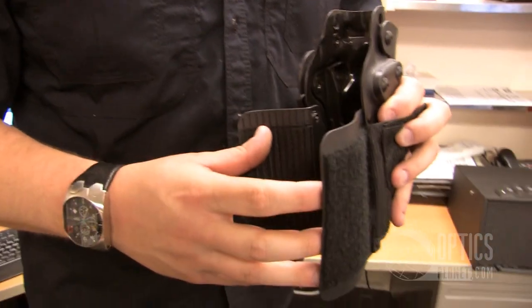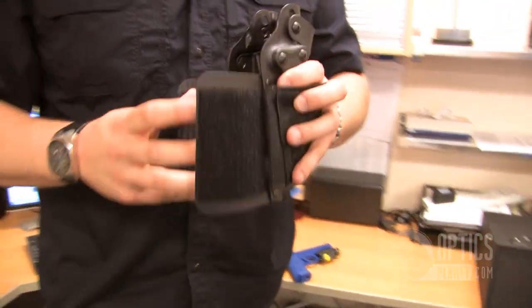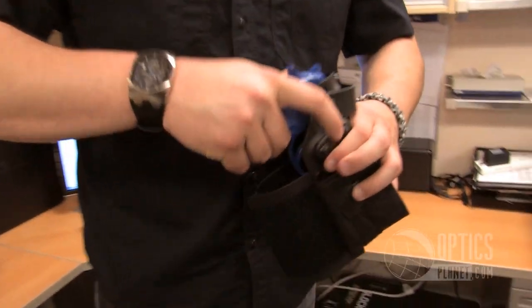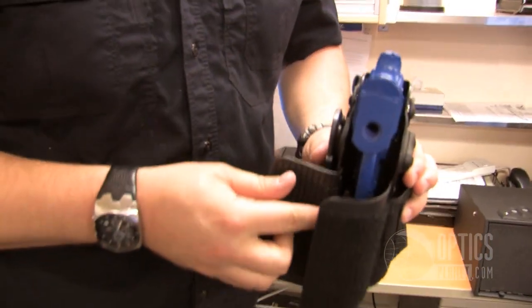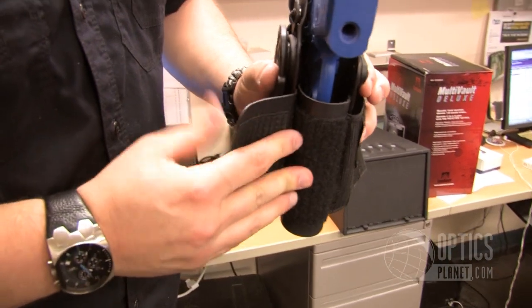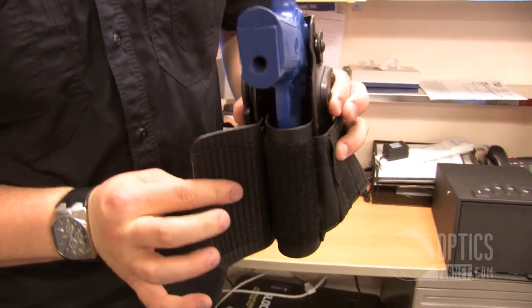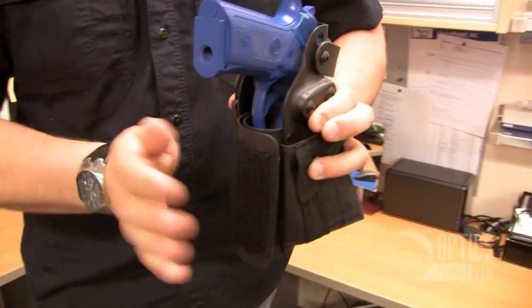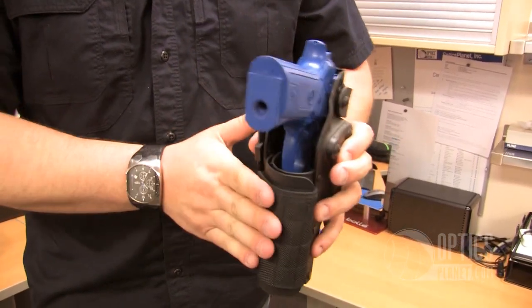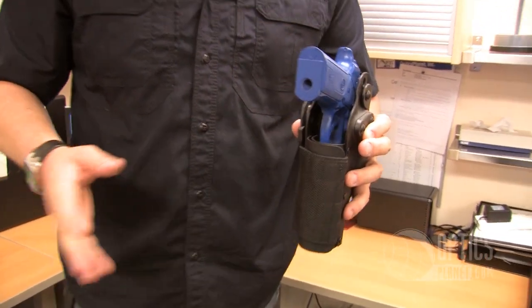This is a triple redundant system — Velcro on here, pretty tough. It's not moving. You saw when I had that gun in there, it didn't move at all. So what you do, you take the gun, whatever light you have on — it fits a variety — throw it in there, it clicks into place. This first platform, stick it in there, tuck in, get it pretty snug. The second one with Velcro on the front and the back, slide over, lock that in place, and this last one goes back over the top. I just made pretty much a custom fitted holster for my light, whatever light you might have.